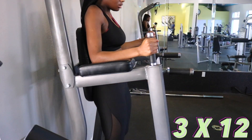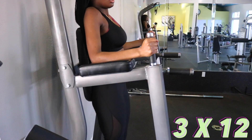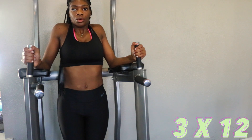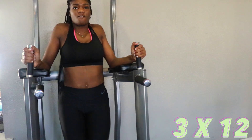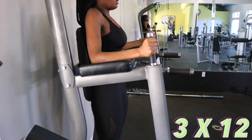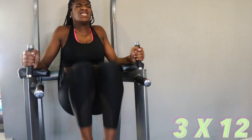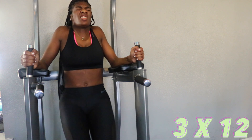Next I'm going to be doing knee raises. Knee raises are actually really hard, especially if your legs are long — you want to keep your legs as straight as possible. As you can see here I'm struggling to do so, but if you have a slight bend in your knees, that's fine too.